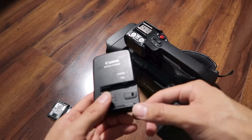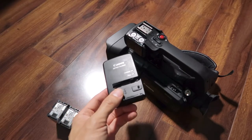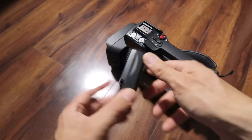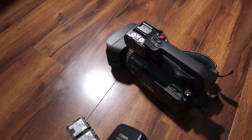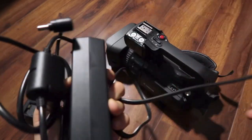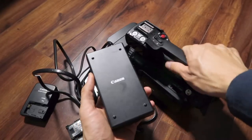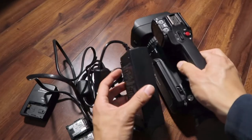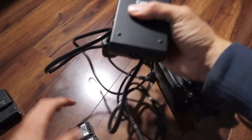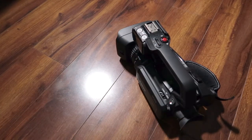The XF400 does not come with a battery charger — you have to charge it via the monstrous AC wall adapter. This is the same large power brick that came with the GX10, and it seems way too big for the XF400. Compare that to the small battery charger that works with all the Vixia cameras. Why the wall adapter is so big is beyond me. But since I have four Vixia batteries, they can last all day.